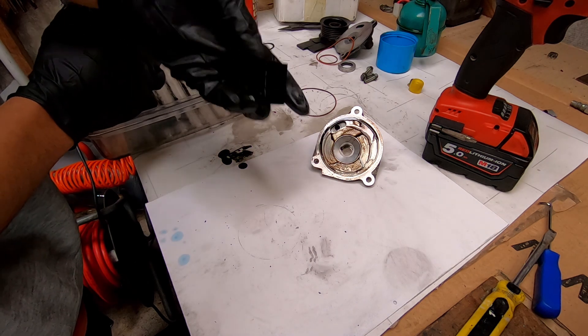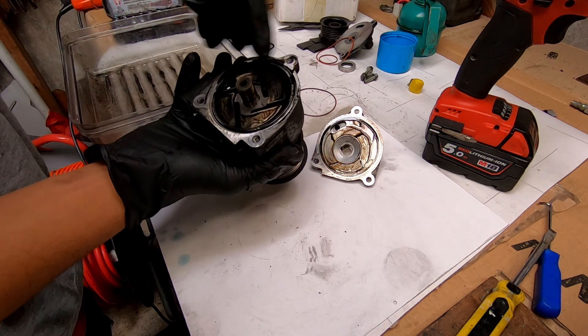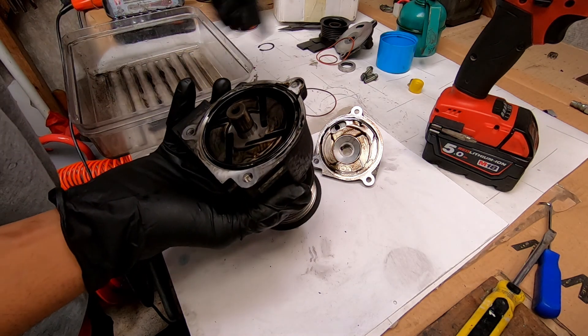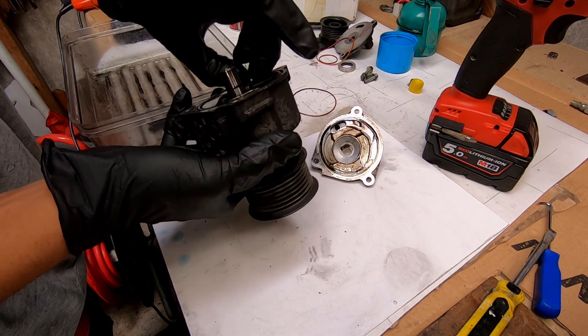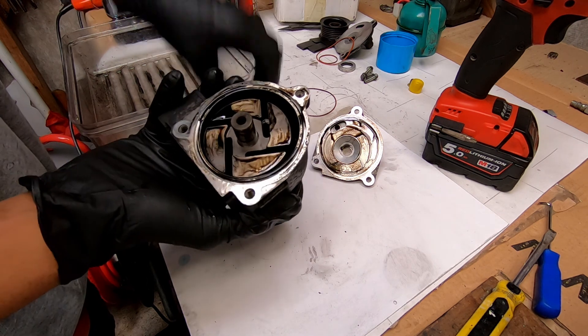So these are all the plastic vanes. This is a vane style pump. Those are all the plastic vanes that create the seal between the rotor and the housing.